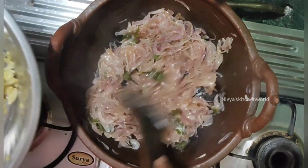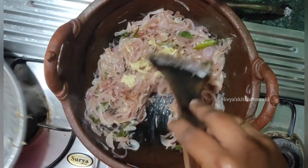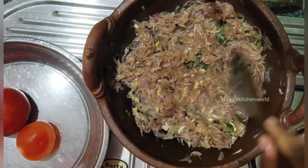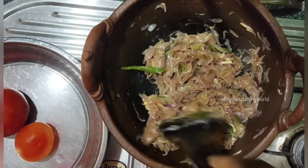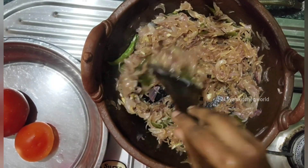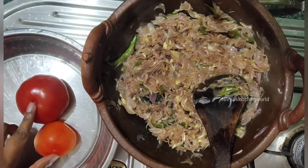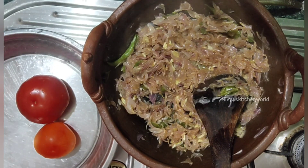I will add it until it turns white in color, then I will add it until it turns brown in color. I will cook both sides until golden.